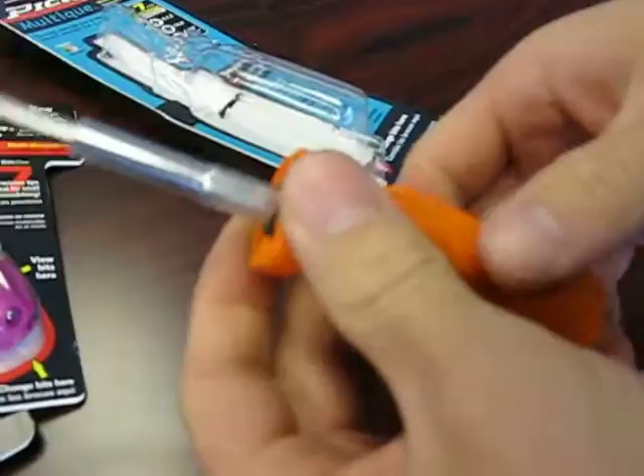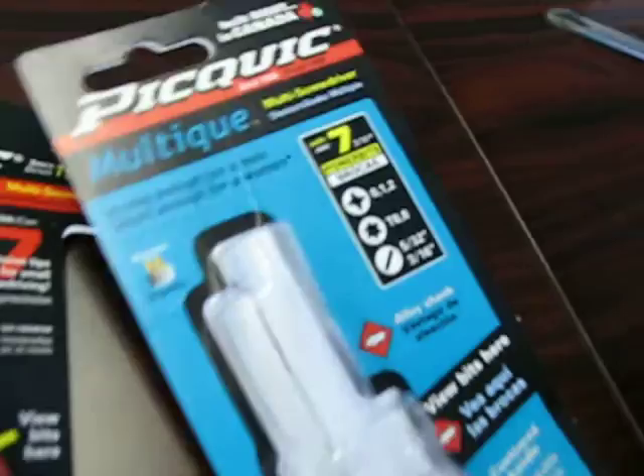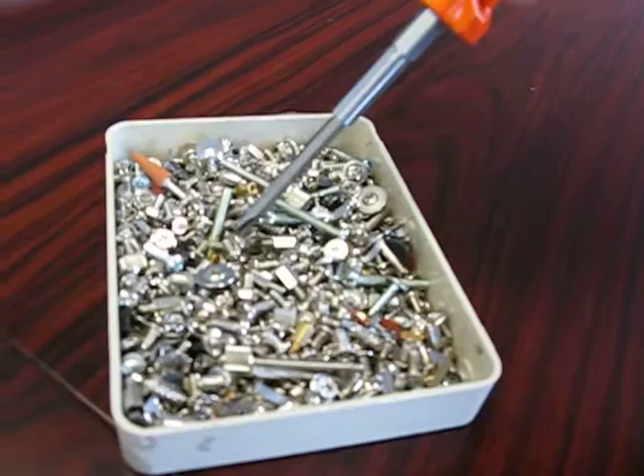The Pickwick Multique is a slim design screwdriver that comes with 0, 1, and 2 size Phillips heads, and you can see right there what other sized bits it comes with. Now, all of these screwdrivers are magnetic — though that one is a weak magnet, so I wouldn't advertise that too much. Anyway, let's move on to the next one.